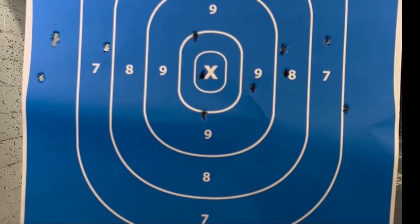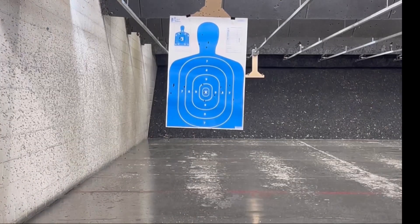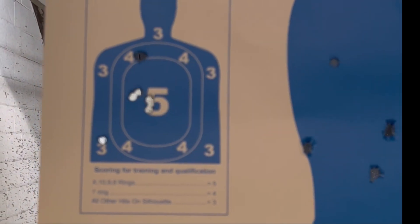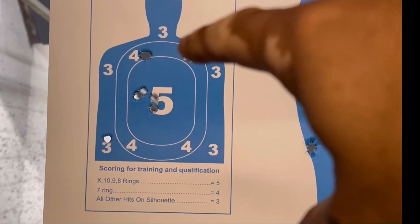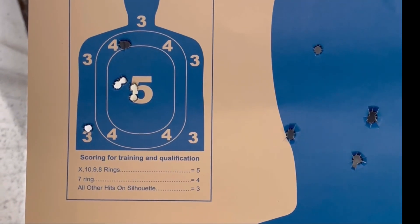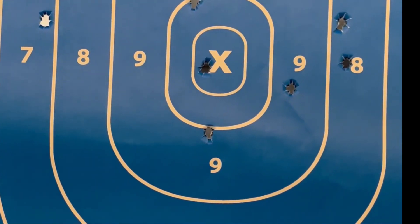Let's see what we can do with that little guy. Really satisfied with that there — seven rounds. Four, five, six, seven right here; this one got away from me a little bit. So at 21 feet going a little bit faster, all within the target I was aiming at. Overall pretty accurate gun. Very, very soft recoil.